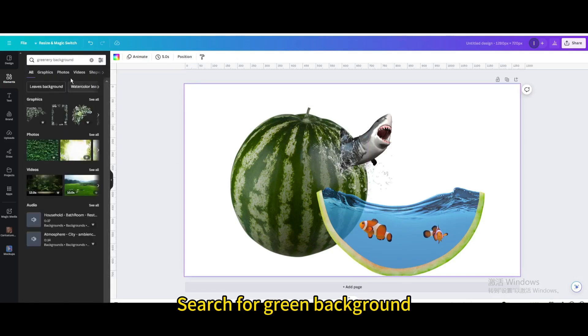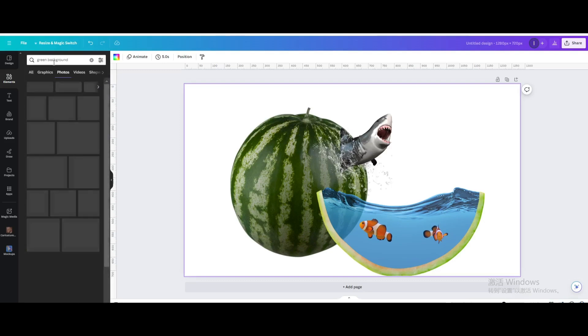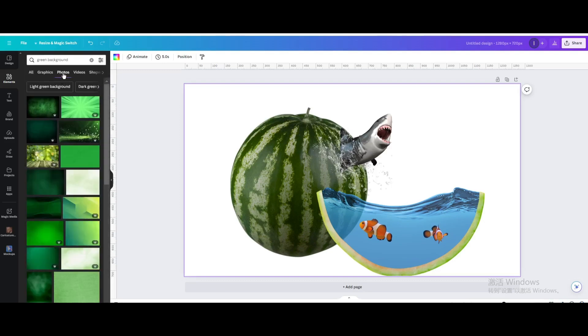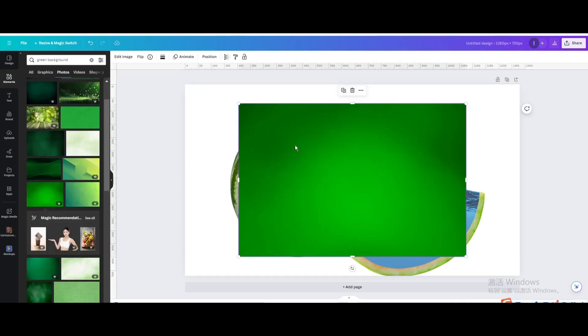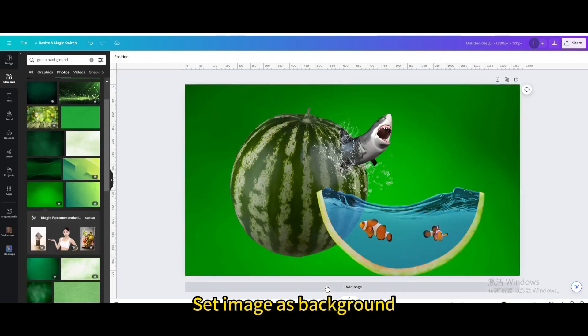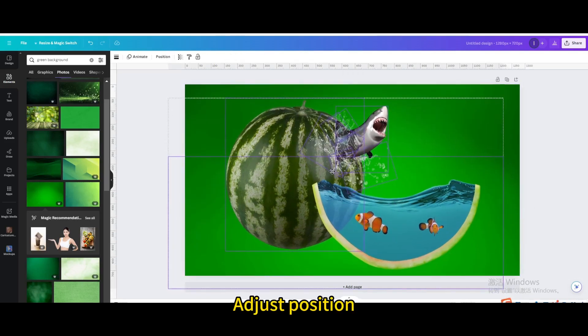Search for a green background in elements, go to photos, choose this one, and set the image as background. Select all elements and adjust their position.